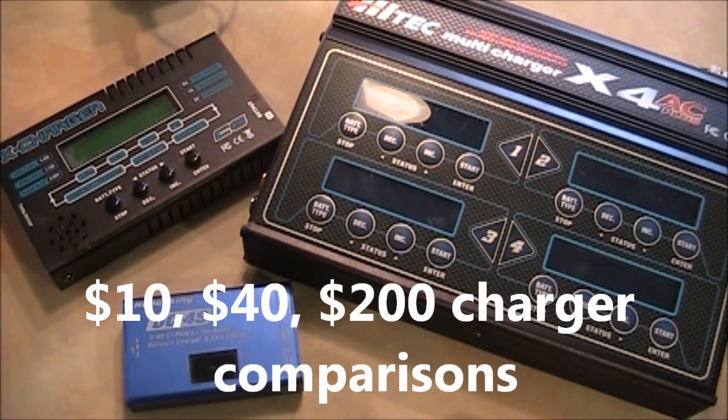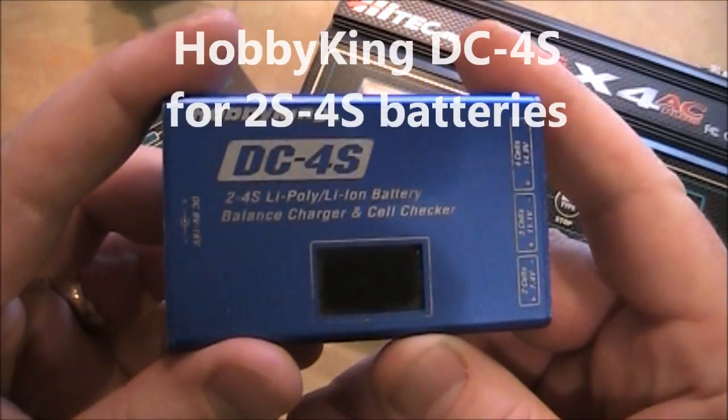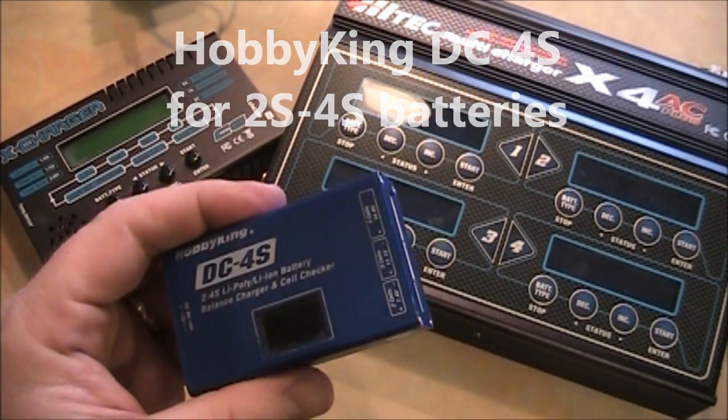I've had several people ask me about what kind of battery charger they should buy. If you want dead easy, this is the one you want. This is the Hobby King DC4S. You take your wall outlet, plug it in here, plug your battery in here, and it starts charging.